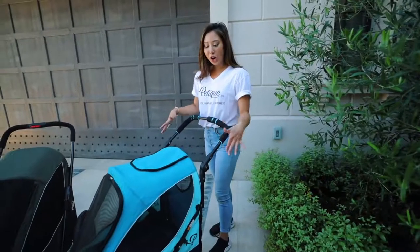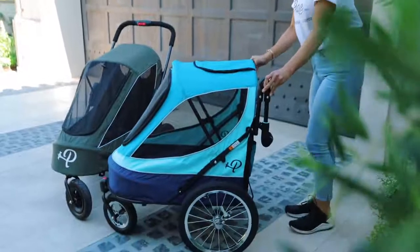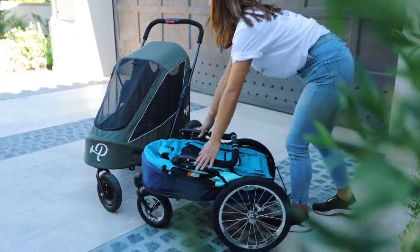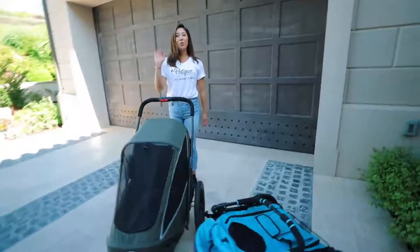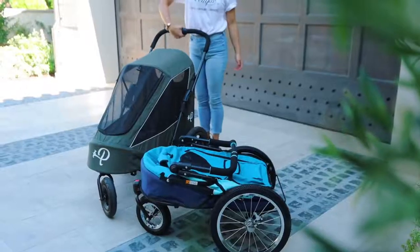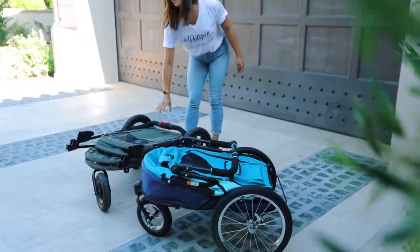For the all-terrain jogger, the way you fold it, you need to put the handles down and unlatch both sides to fold. For the Breeze, it's a one-hand simple fold — you just push this button, twist down, and push down to fold.